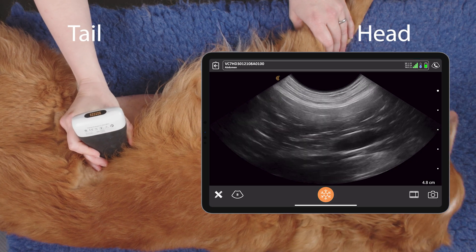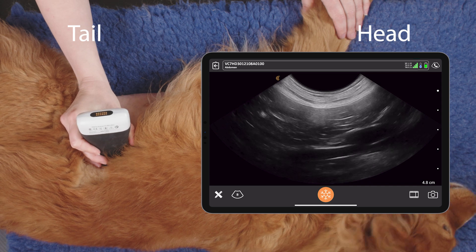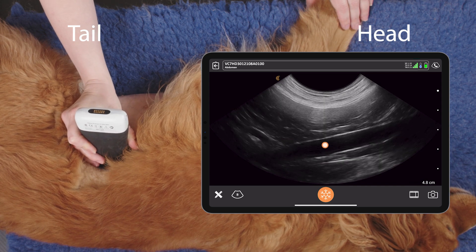We place the probe up by the aorta and we want to get a nice longitudinal view of the aorta.